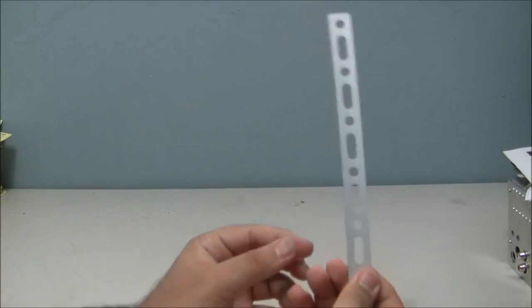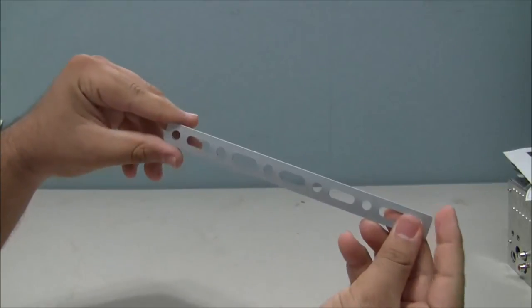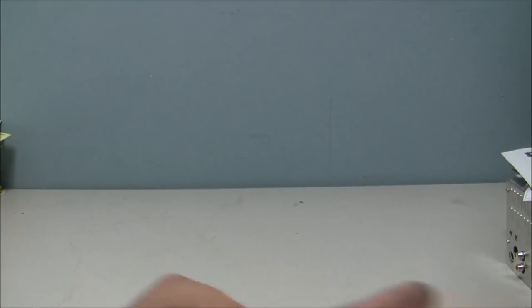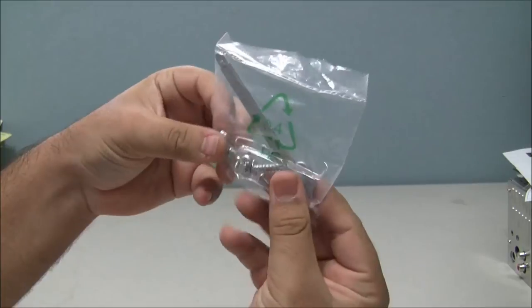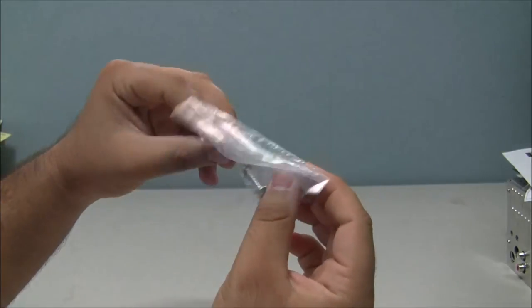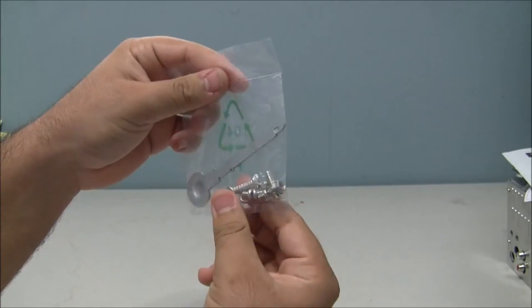It also comes with the back brace bracket, since it is very thin, and all the connectors and screws. Later on I will show you inside the car once I have connected everything.